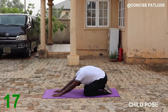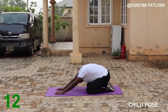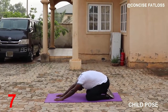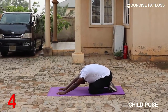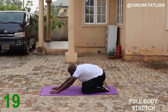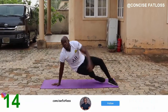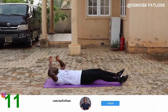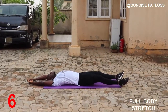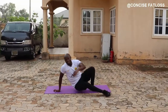Push your pelvis into the ground. And then finally the full body stretch — this is everyone's favorite!